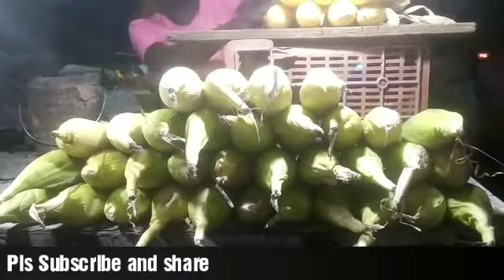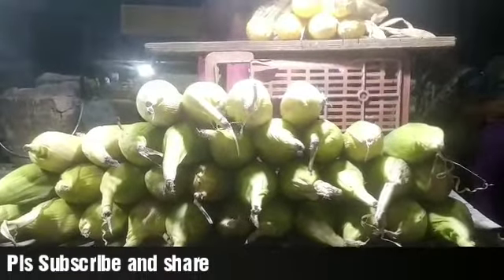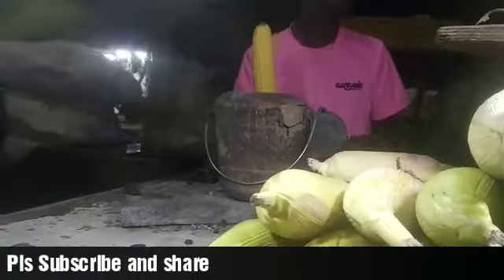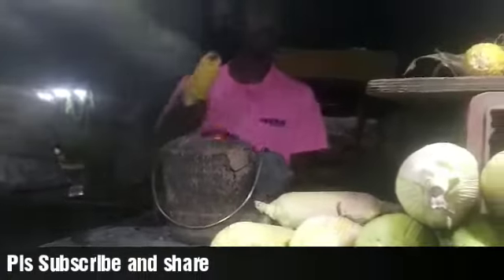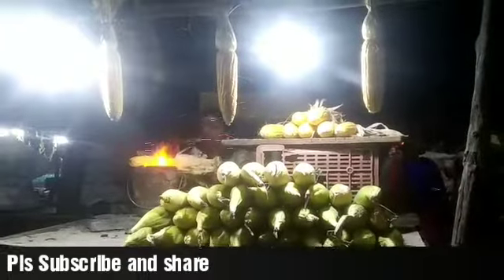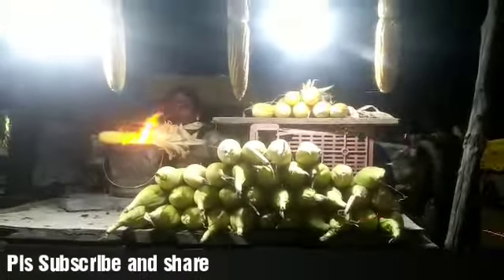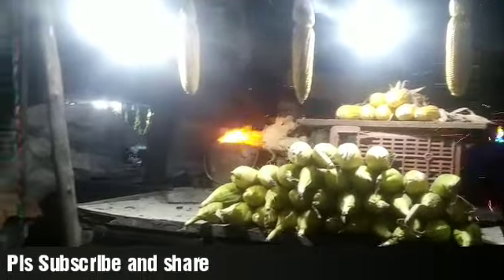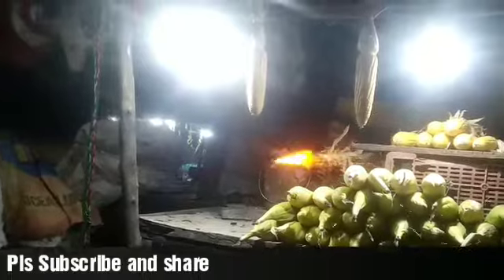Now, here comes the business behind it. It's going to cost you somewhere around 40 to 60 rupees in India, depending on the region. If it's in a mall, it's going to cost somewhere around 150 rupees. In European countries it will cost somewhere around two to three euros, going beyond fifteen euros depending on the region. In the US it goes about three dollars to fifteen dollars.